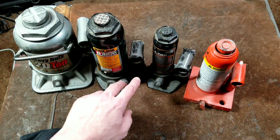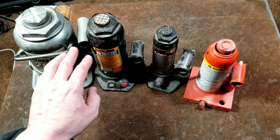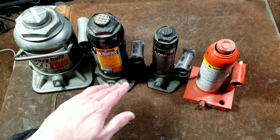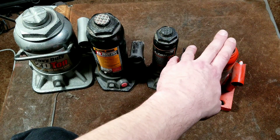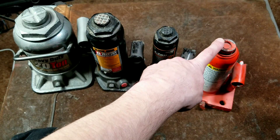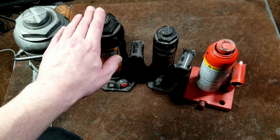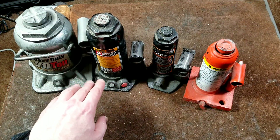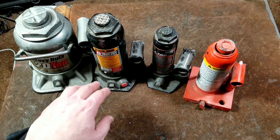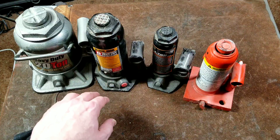As far as portable jacks, they start getting pretty heavy because of the amount of steel in them to support their rated loads. You have 1,500 kilogram, one and a half ton, two ton, six ton, and 20-ton jacks. Even Harbor Freight has 30-ton jacks — 30 tons will lift the entirety of a two-story house.